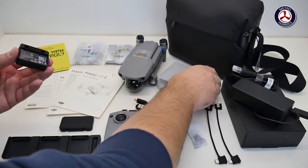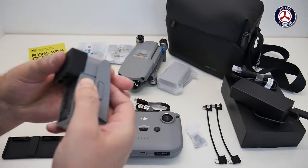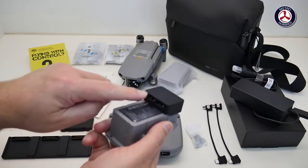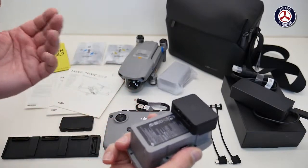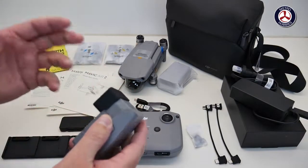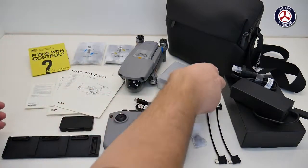We have a little external power source that you can use your batteries for. What this means is you can plug this into a battery that's fully charged, connect a couple of USB cables in here, and you can charge up your phone or even charge up the controller — which is a really clever idea.